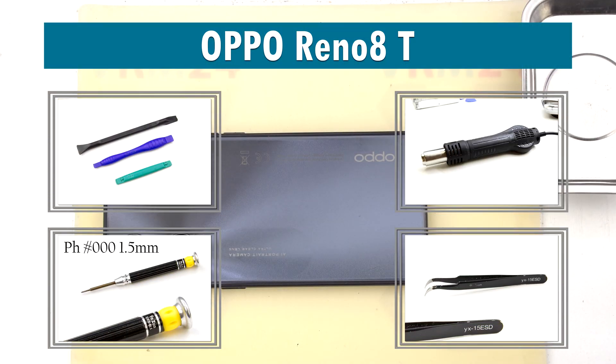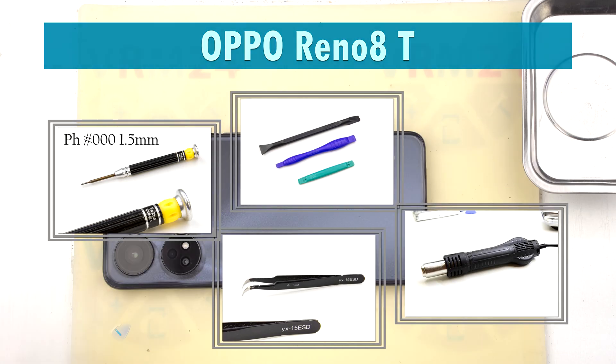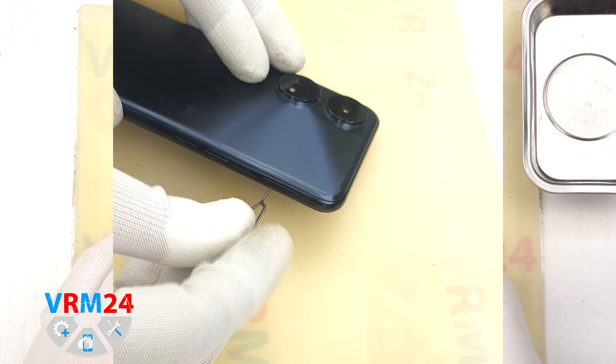Hi guys, you are on VRM24.com and today we are going to assemble the Oppo Reno 8T.